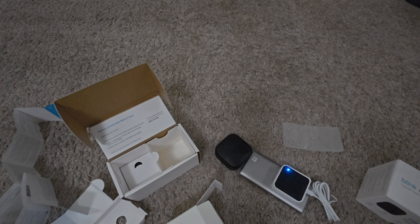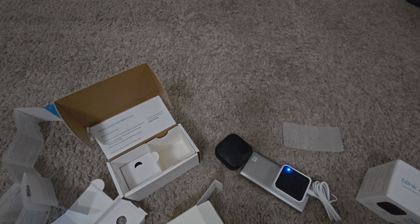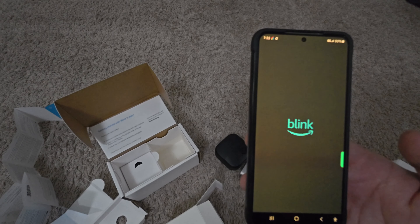I'm going to fire it up and make an account. Create account, United States, East Coast. Enter email address, set a password, retype the password — passwords must match — and create account. It sent a verification to my email. Got the email already, gives me a code. Copy the code, go back in and paste the code, verify — and we're in. It wants my phone number.